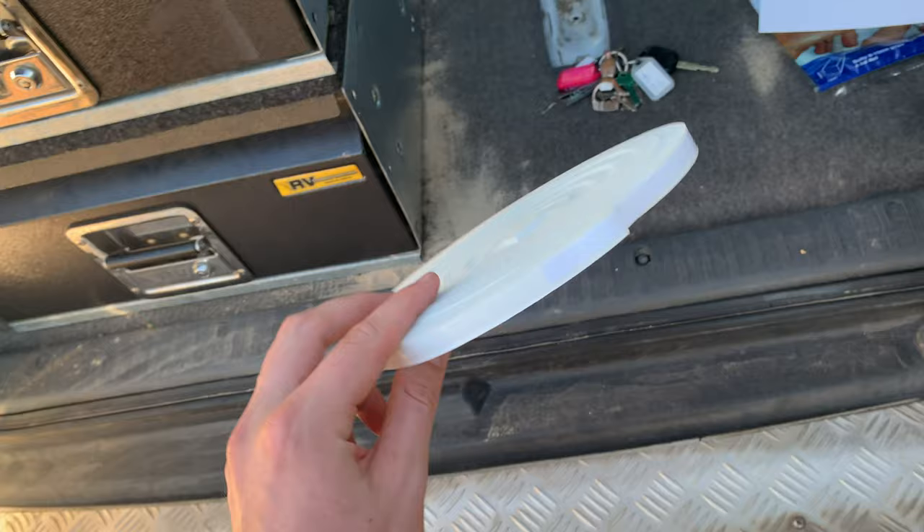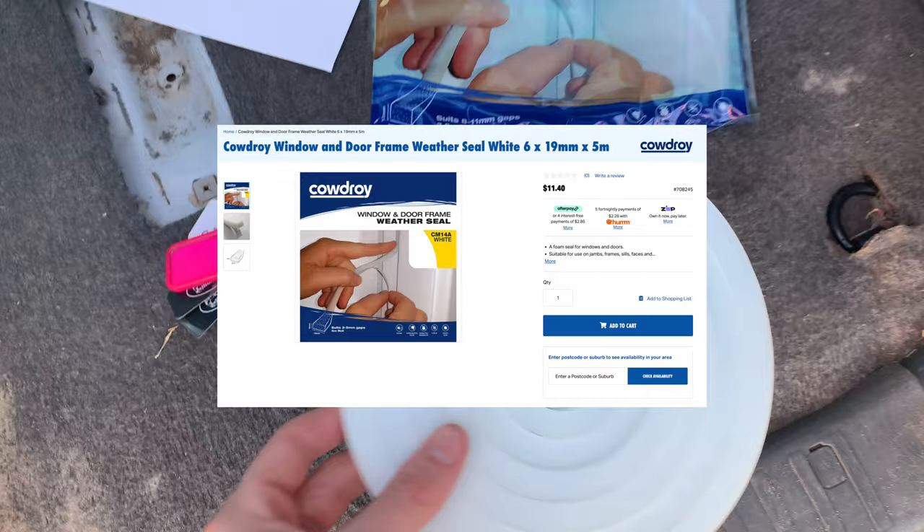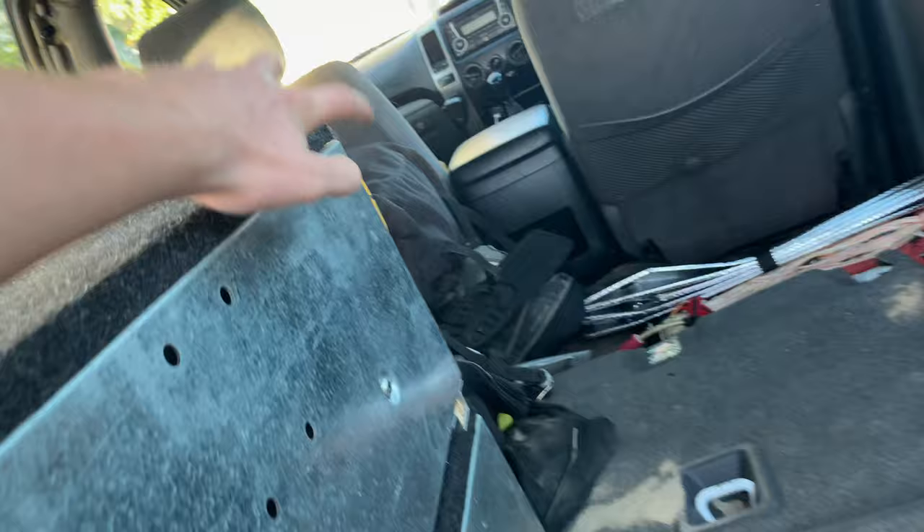It's self-adhesive and this one is actually 10 mil thick. I picked it up for about ten dollars, and the idea is we're going to rip out this drawer and on the back of it we're going to put on this adhesive, which is then going to keep that drawer just a little bit better compressed and hopefully stop that annoying rattle.